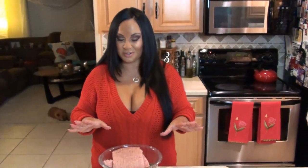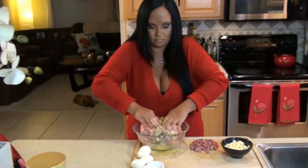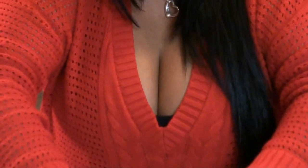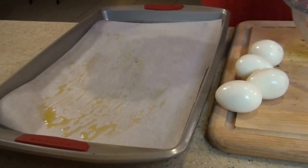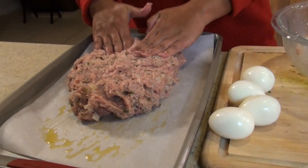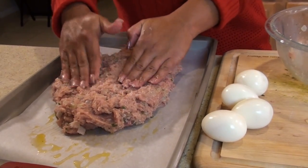Hands are the chef's best tool — now I'm going to get my hands dirty and mix it all up. Get in there nice and really get in there. I've added my salami and now it's ready to be put on the baking sheet. I added olive oil on my parchment paper just so nothing will stick. You want to kind of lay it a little bit flat — see how I'm pushing it around. I laid my meat nice and flat.